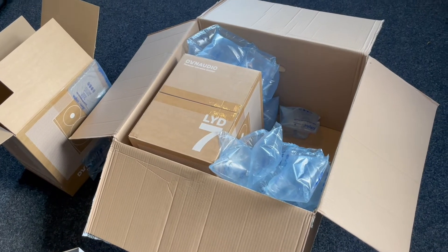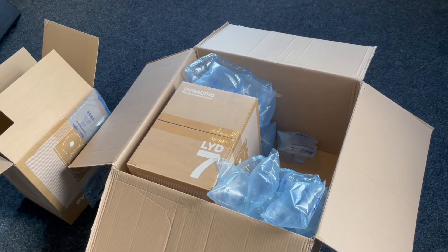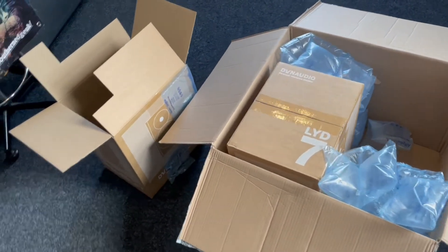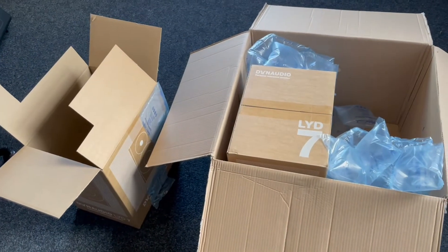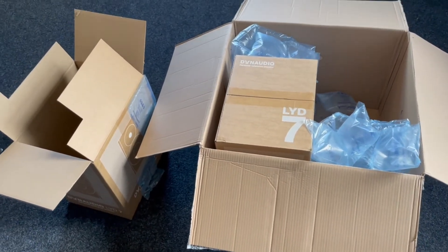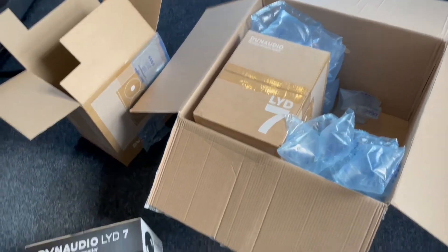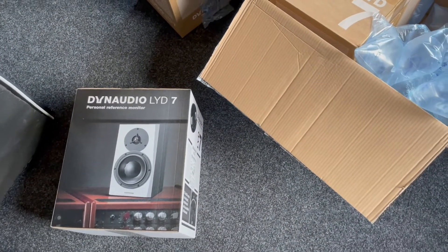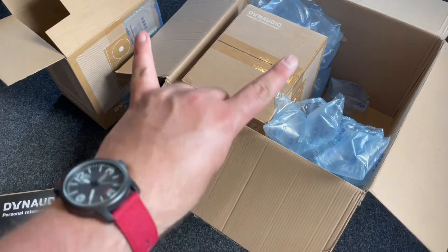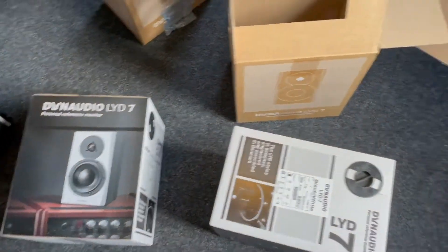It happened to me in the past — I ordered a Fender guitar and when it arrived it was just broken at the neck, brand new, really bad. I filmed it, sent it to the company, and they replaced it. But with these ones I don't think I'll have this issue — it's awesome the way it's packed. Good job everybody.